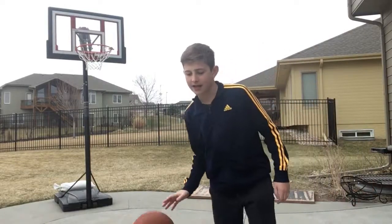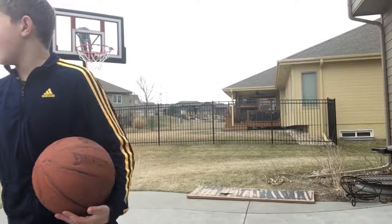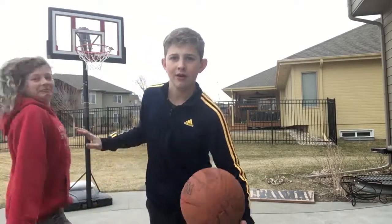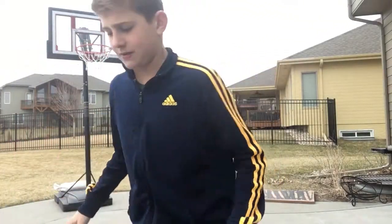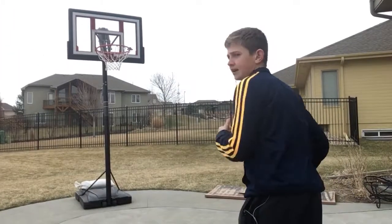We're seeing how many free throws I can make out of ten on each one. I'm gonna be doing that two times a week for a month. My sister is here too — she'll be in the competition and might be doing it this video. Here's seven foot.